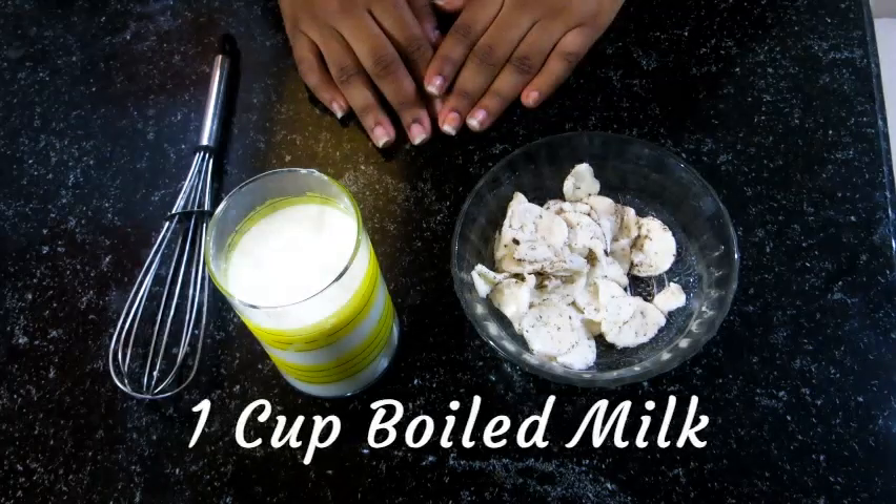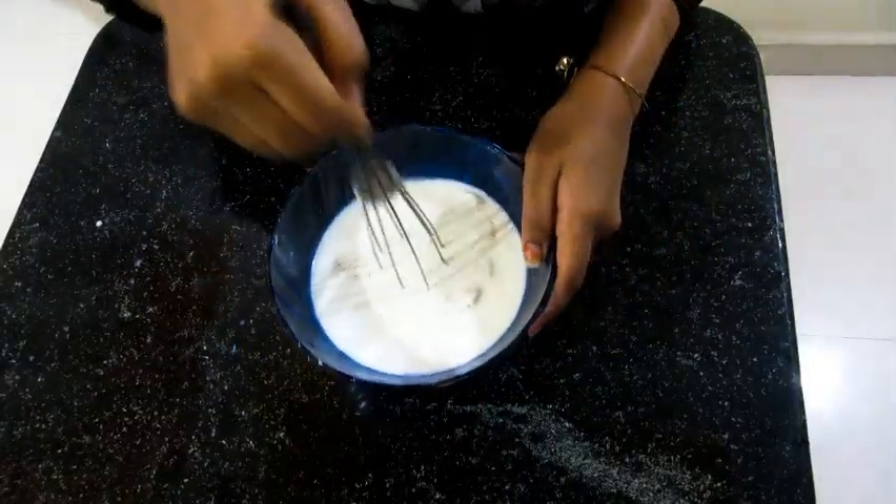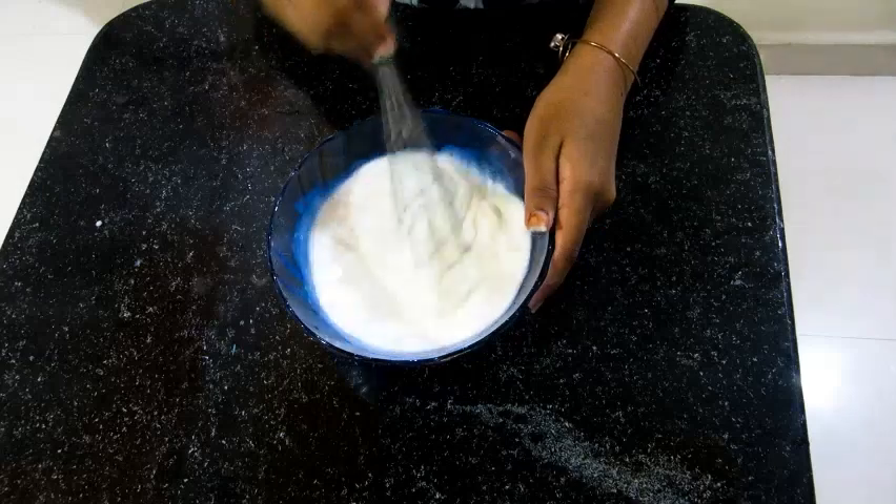Our next step is to mix 1 cup of milk with the cream which we separated before. Mix the cream and milk till the lumps are gone.